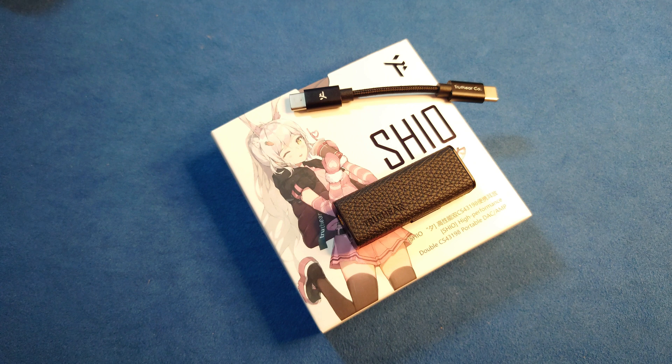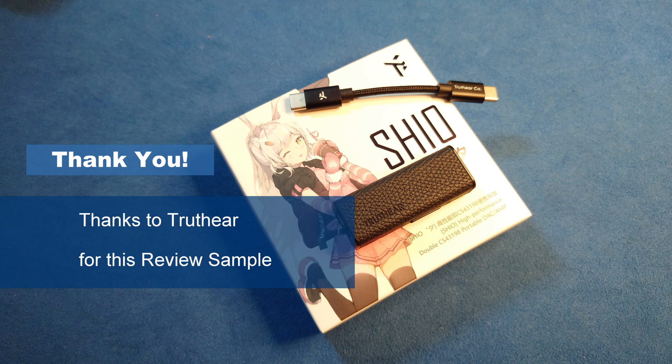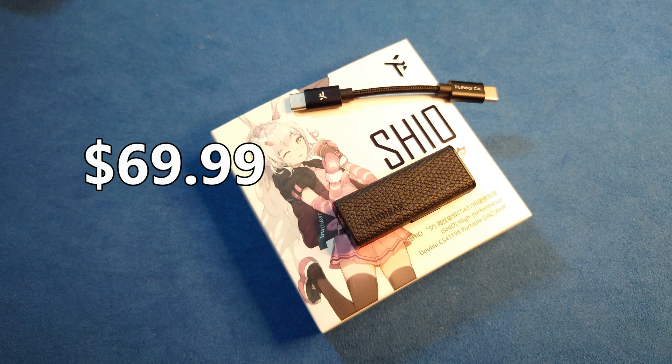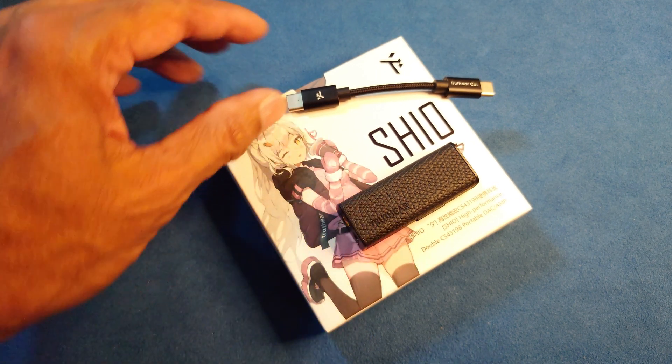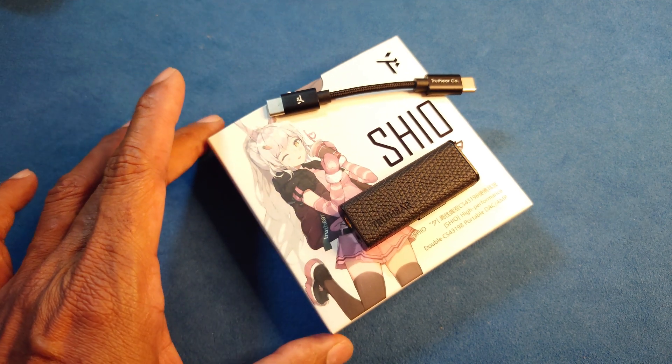Let's have a look at the build, construction, and configuration of TruthEar Shio. This is essentially their first ever dongle. They started a few months back, and I believe this is also their third product release. Reflecting the highly affordable price at $69.99 — basically $70 — Shio comes in a very simple package: just the dongle, a USB Type-C to C cable, and a beautiful box.